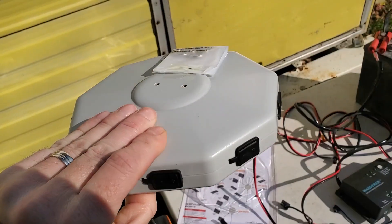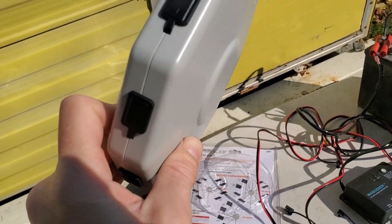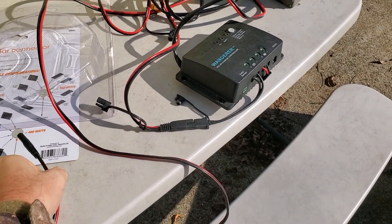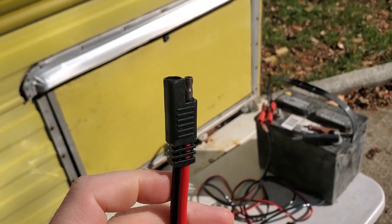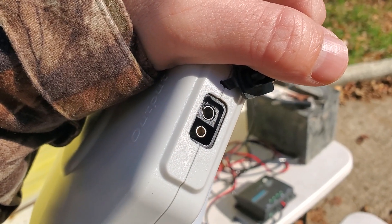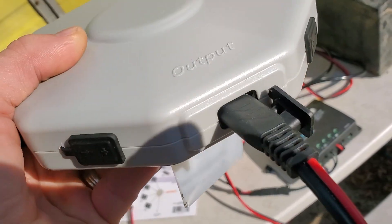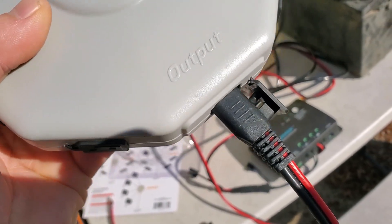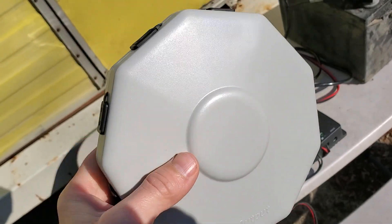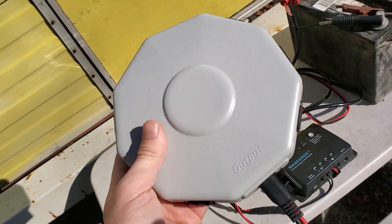Here it is — a little UFO-looking disc, and behind each one of these covers is an SAE connector, which is this one, in case you're wondering. The main output there is just for a standard SAE connector. The connection is pretty snug — I'll give them credit for that. Nothing's rattling. It's kind of an odd shape, but other than that it seems pretty solid.